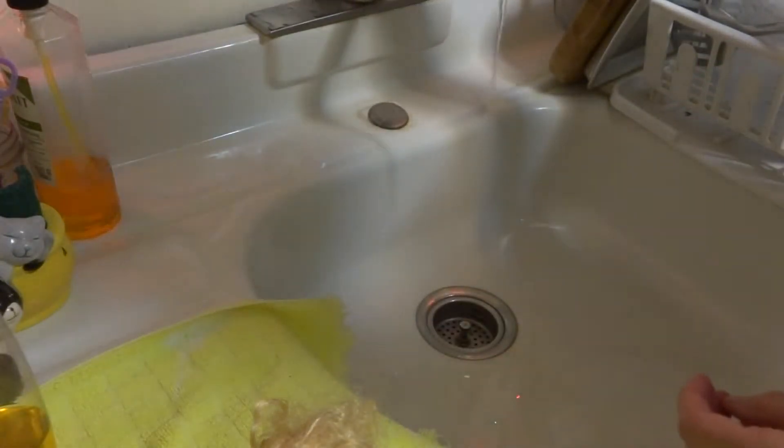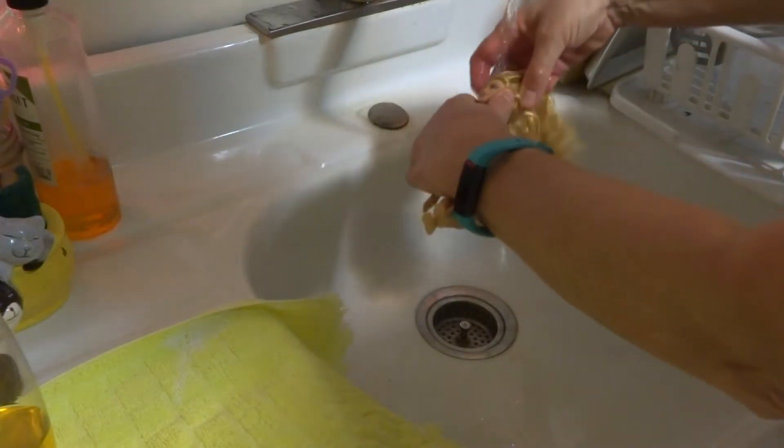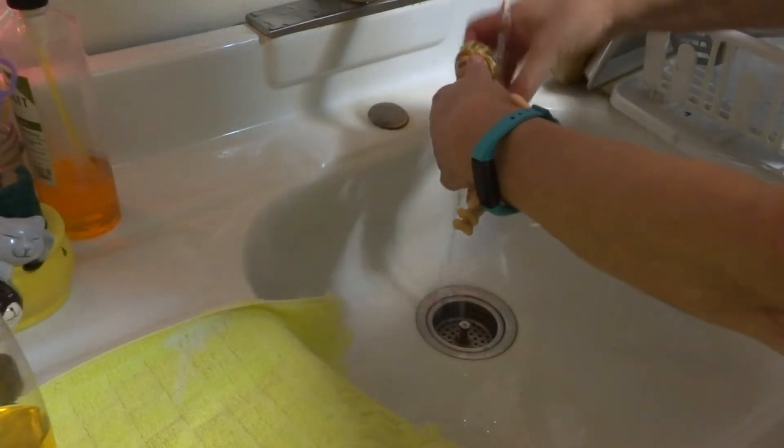You don't want to use hot water either, because like I said, this is a synthetic fiber. So we're going to use a little bit of warmish water, but not real hot. I try not to get the whole doll wet, just her hair — that's all we're really concerned with.